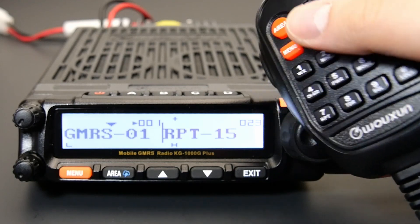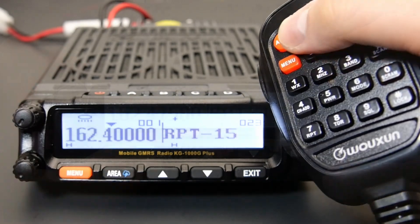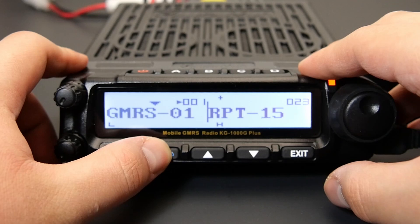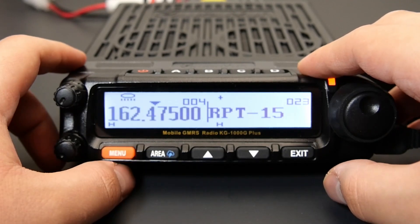The display will change to show a NOAA broadcast station frequency starting with 162MHz. Use the channel frequency knob or the arrow keys to navigate to your preferred NOAA station. Your previously selected station will be recalled each time you enter this mode.